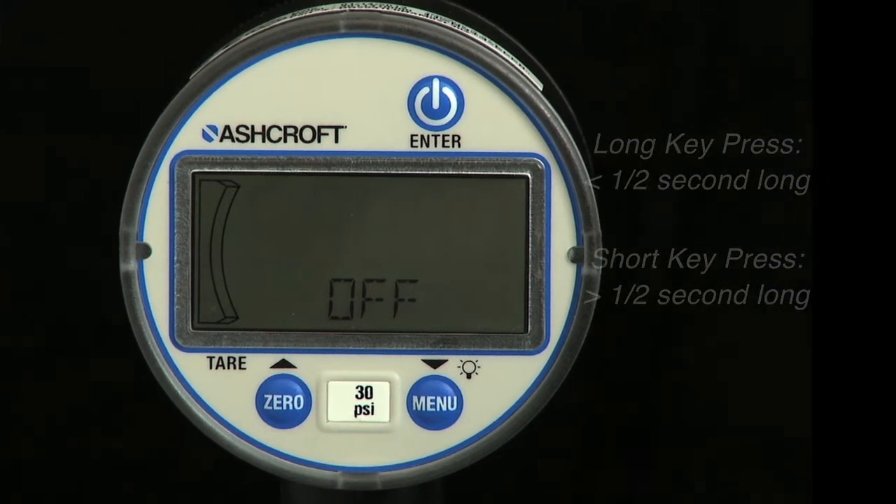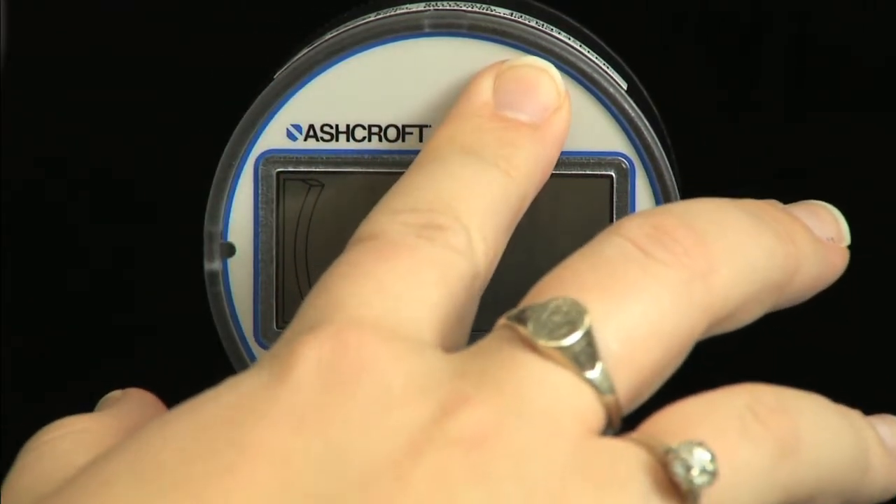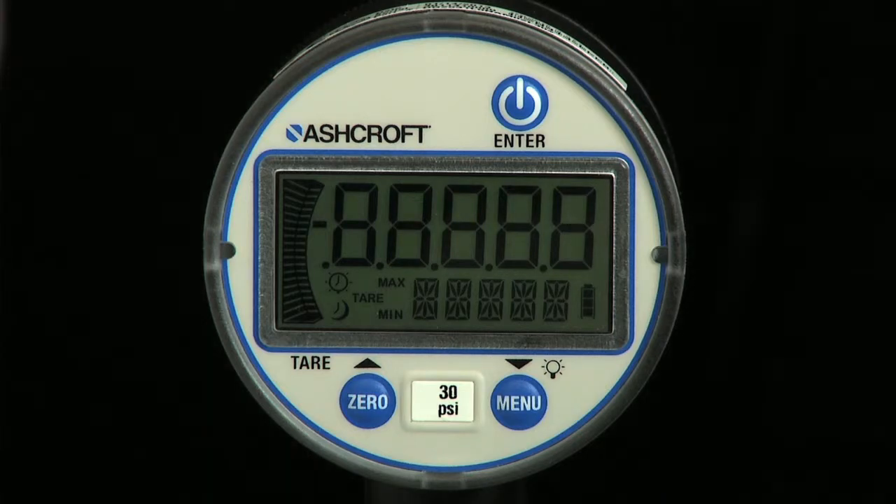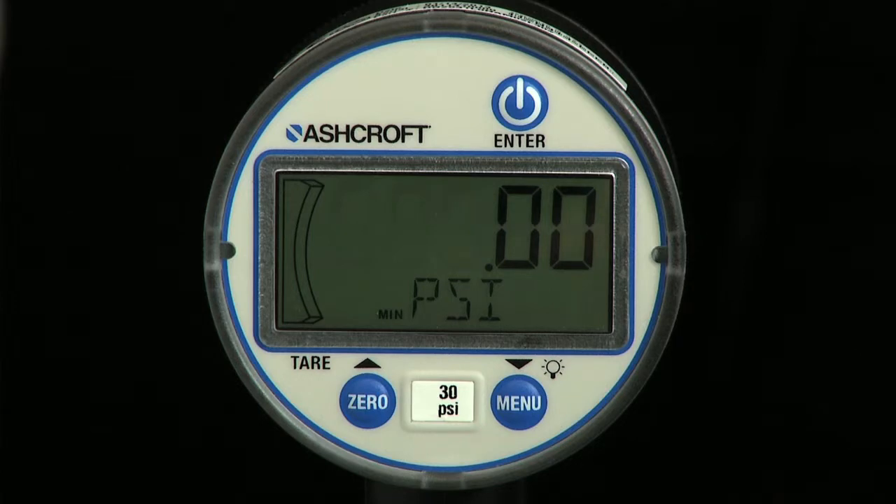To switch the gauge on, use a long press of the power key. When the gauge powers on, it displays all the LCD segments momentarily, then displays the software revision and shows the pressure range of the gauge before entering measurement mode.